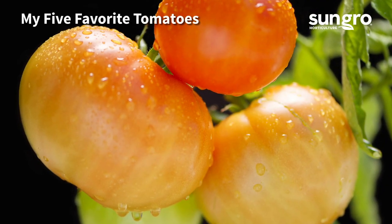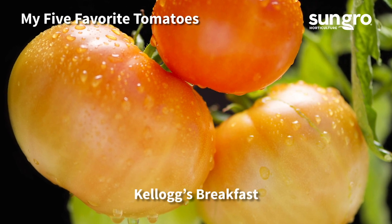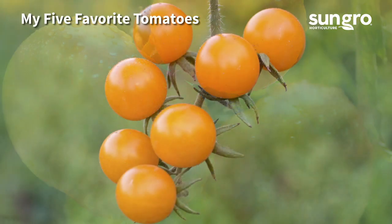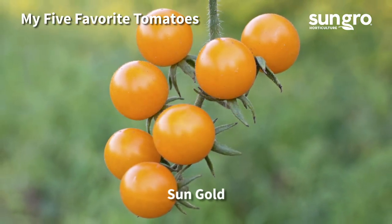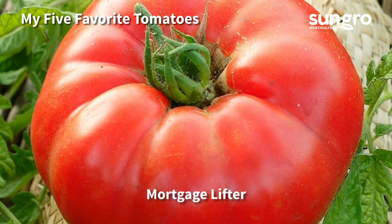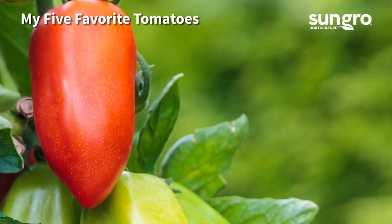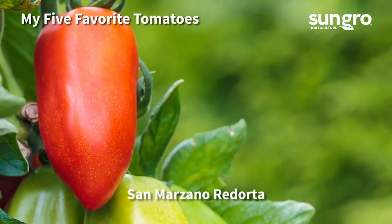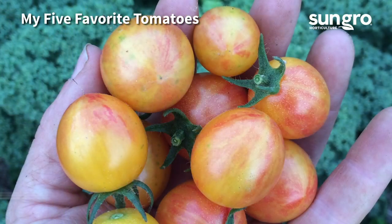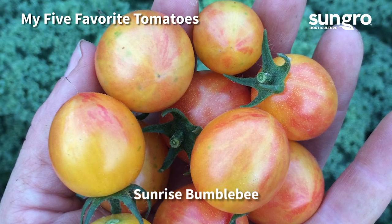Five of my favorite foolproof tomatoes include Kellogg's Breakfast, a big tasty orange slicer; Sun Gold, a non-stop orange cherry tomato with the best flavor; Mortgage Lifter, a non-stop red slicer with high yields; San Marzano Redorta, a non-stop vining sauce tomato; and Sunrise Bumblebee, a gold and red striped cherry that's delicious.